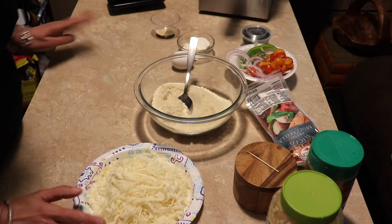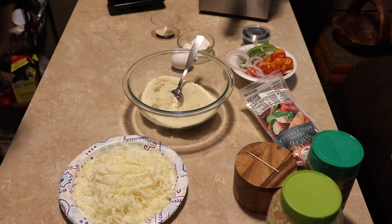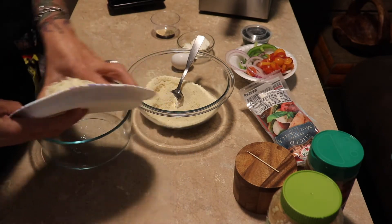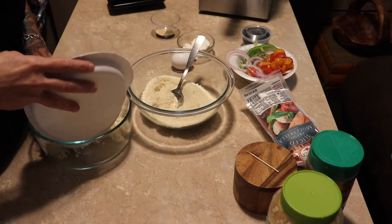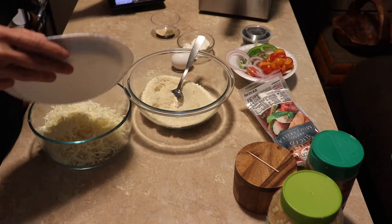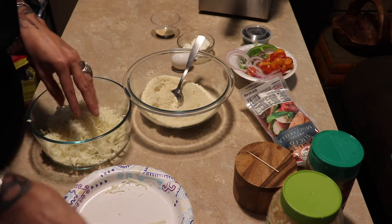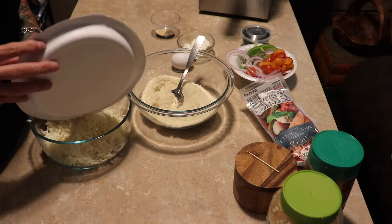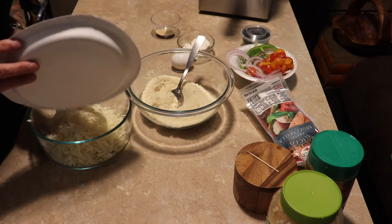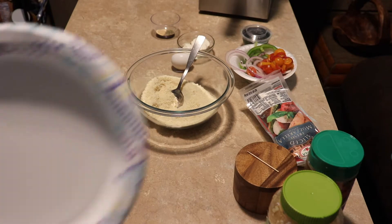So we're going to start with the crust. The first thing we're going to do is put two cups of shredded mozzarella in here. Please use the kind that does not have the powder on it — not the already pre-grated stuff. So put your two cups in there.